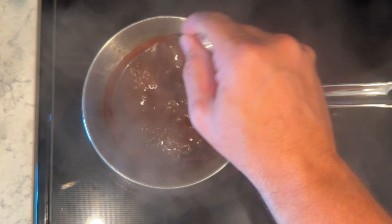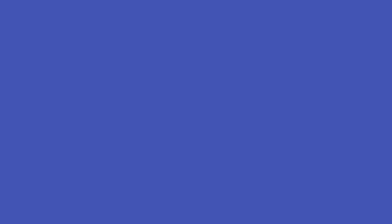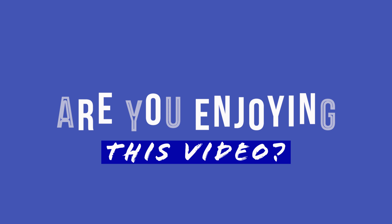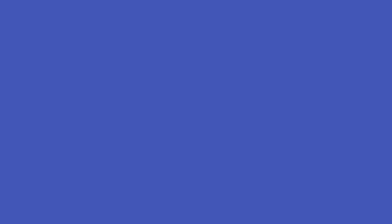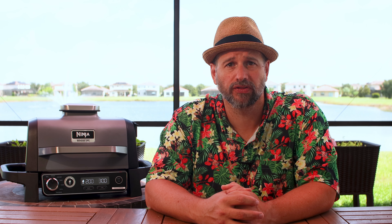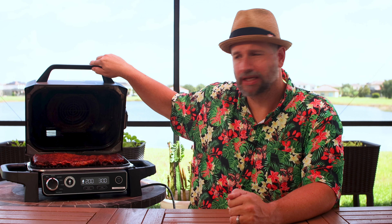Let's make the coffee barbecue sauce. Add one cup of coffee, a cup of ketchup, half a cup of apple cider vinegar, three-quarters cup brown sugar, two tablespoons of molasses, a tablespoon of Worcestershire sauce, two teaspoons of salt, one teaspoon of pepper, one tablespoon of onion powder, one tablespoon of garlic powder, one teaspoon of paprika, and one half teaspoon of coriander. Stir that all up until it's nice and mixed, get it to a simmer, and let it simmer for about 25 minutes. You are going to have an amazing coffee barbecue sauce.